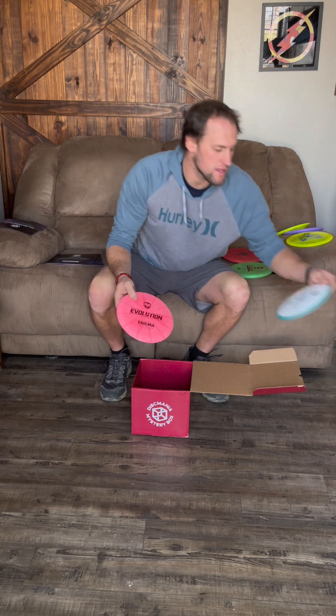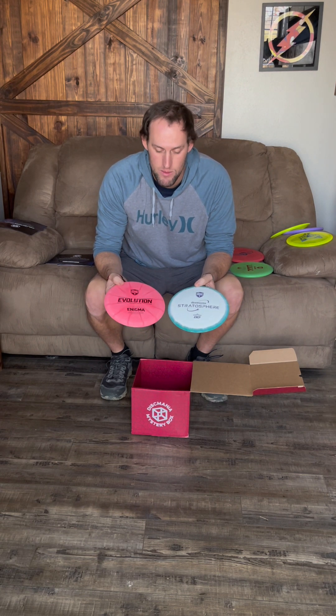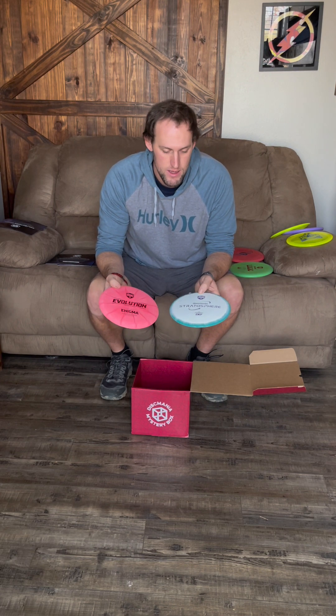I actually have a disc like this — it's called an Enigma with flight numbers 12, 5, -1, 2. I'm not sure what the Stratosphere's flight numbers are off the top of my head, but I think they should have similar numbers. I'll do a flight comparison between this one and my Enigma to see how they compare.